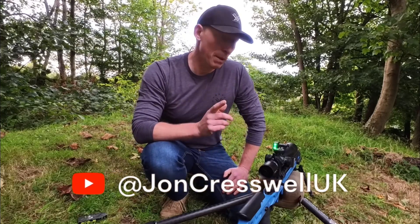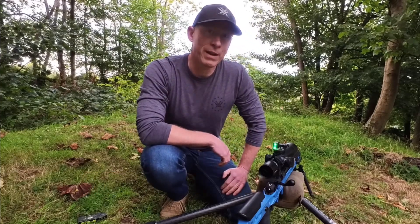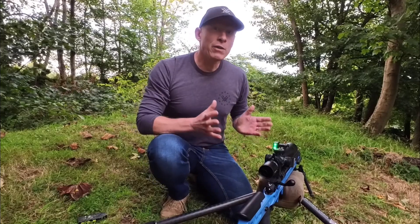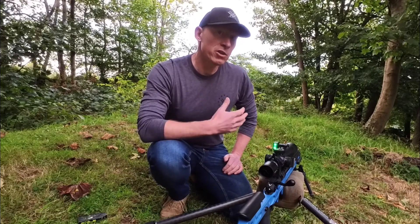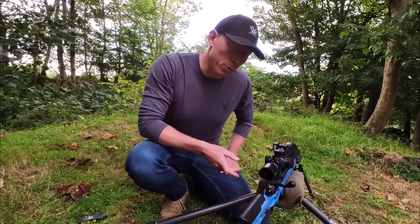Today I'm going to be talking to you a little bit more about the SG Pulse. Hopefully now you've seen my video on how to install the SG Pulse on your rifle, so I wanted to take a little bit of time to explain how the SG Pulse works, the functions, and also talk through all of the settings on the app.